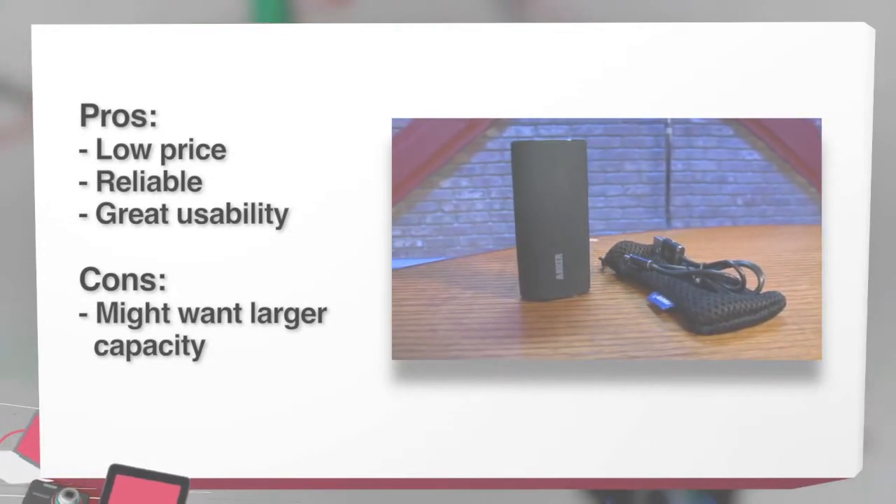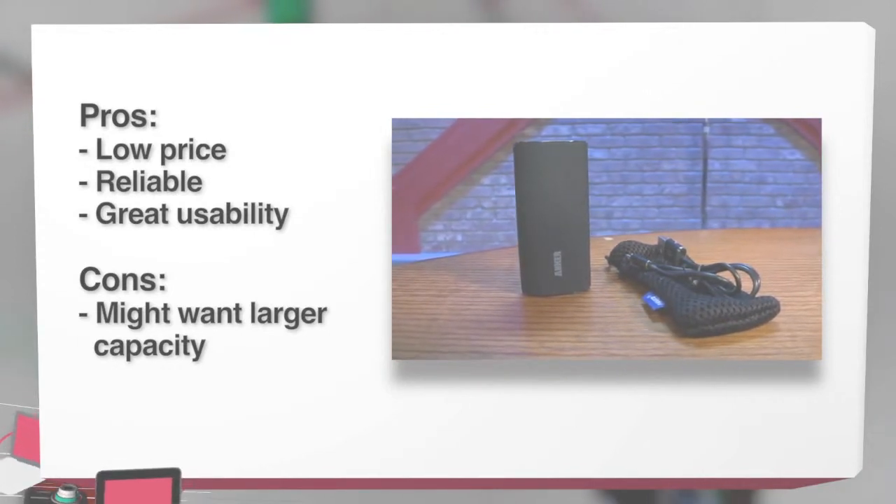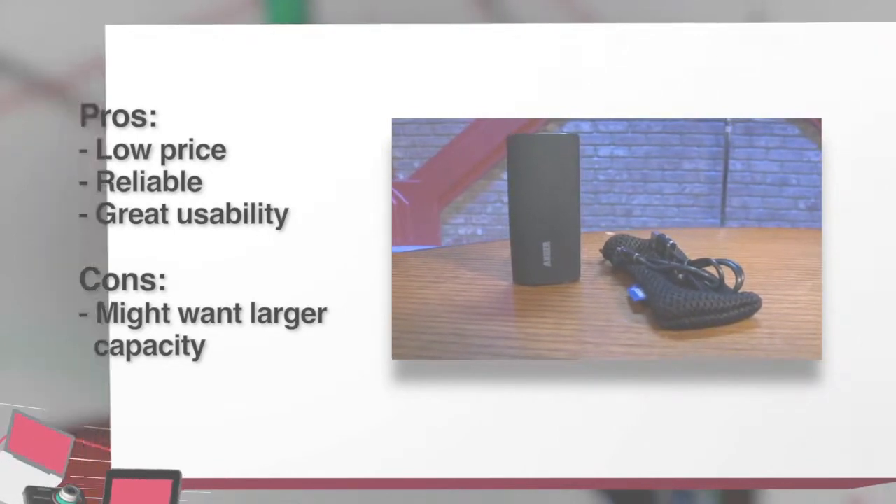The 10,000 milliamp Anker Astro Pro is only about $60, so you can definitely check that out if you've got one of those bigger devices. I would completely give the Anker Astro 6,000 milliamp battery a buy. If you need a little bit of extra juice for your phone, definitely go out and check it out.